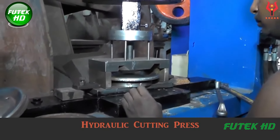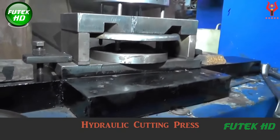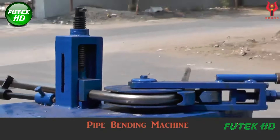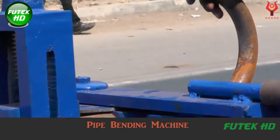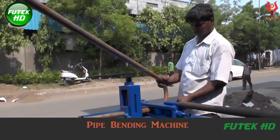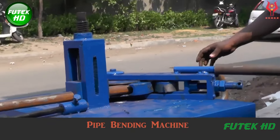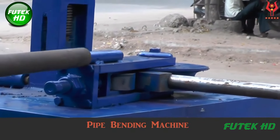After forming, the trolley components are subjected to the hydraulic cutting press, which cuts and shapes the parts into their final dimensions using high-pressure hydraulic force. The precision cutting ensures that each component fits perfectly with others, which is crucial for overall functionality and assembly. Finally, the pipe bending machine is utilized to shape any necessary tubular components, such as handles or frames, bending the metal pipes to the required angles and dimensions, ensuring they integrate seamlessly with the trolley structure for ergonomic handling.